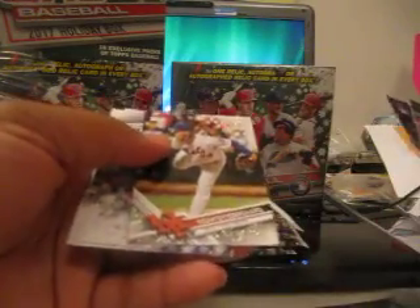Jesse Winker, and he didn't have the Snowflake either. Chris Archer. Jeff Hoffman rookie. And Norris Senegar, Snowflake Edition.